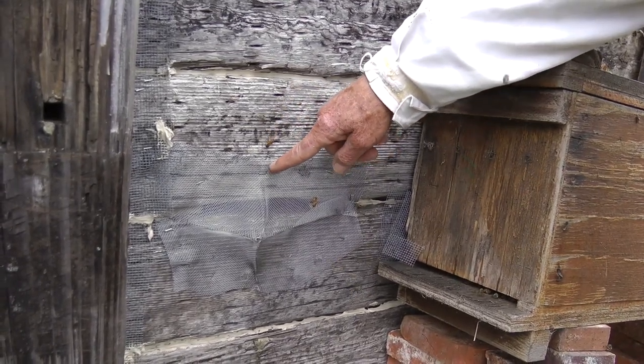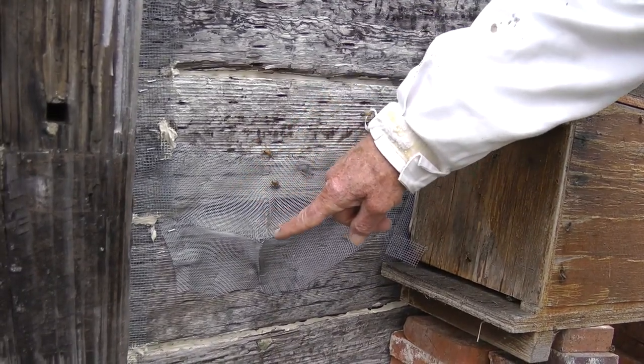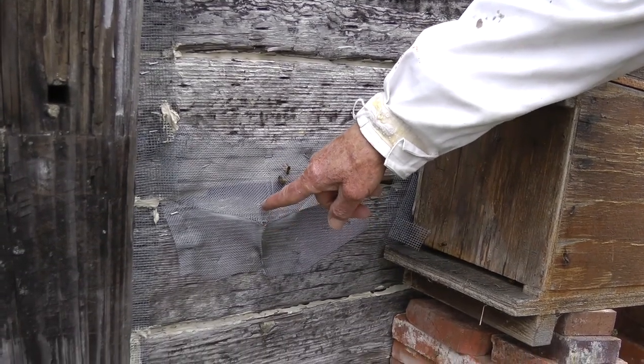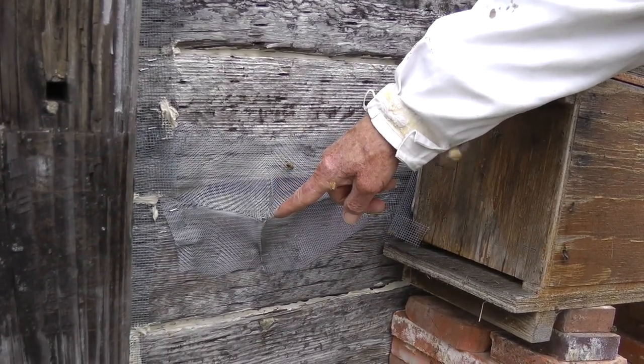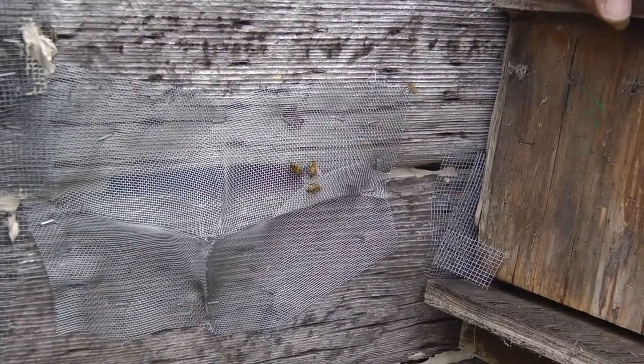So, I put this screen over the entrance to that hive, and this screen has a little opening right here. The bees came out of that opening, and they went into this bee box.